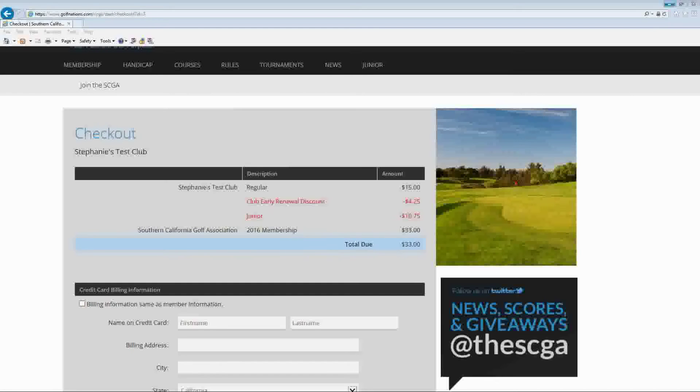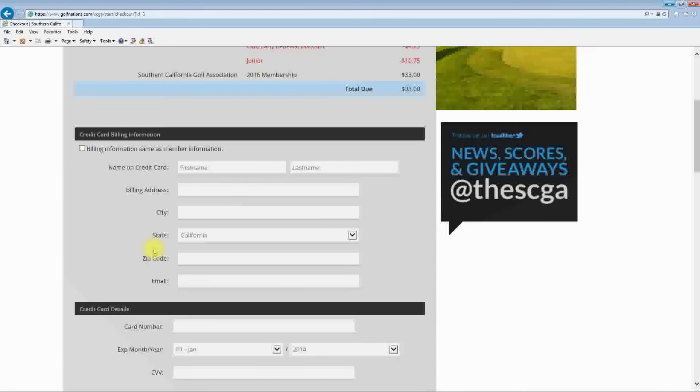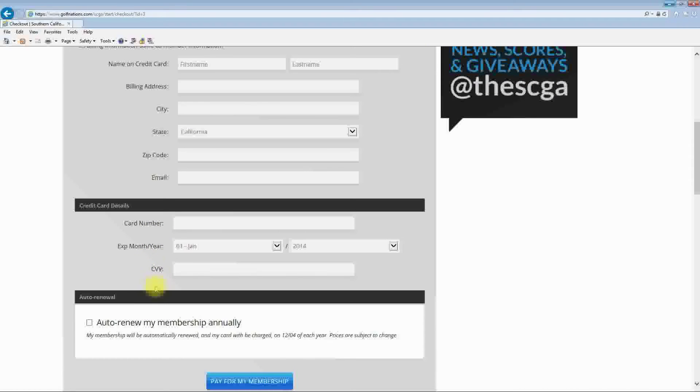After the individual enters in their personal information they will come to the checkout screen. Here they'll see what the club charge fee is, the SCGA fee, and any discounts associated with that membership. They'll enter in their credit card information, and if the club elects to have the auto-renewal function turned on, the individual will have the option to select their membership to renew automatically. Members will be sent an email both four weeks and two weeks prior to the actual auto-renewal date. Then click Pay for Membership.